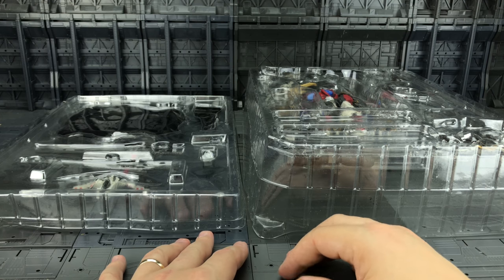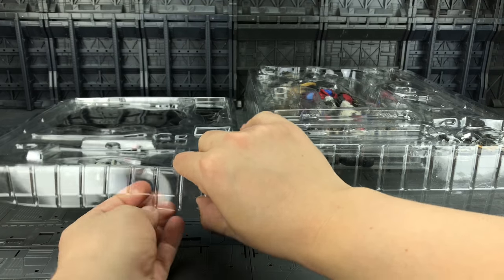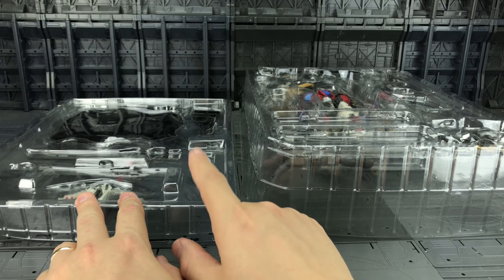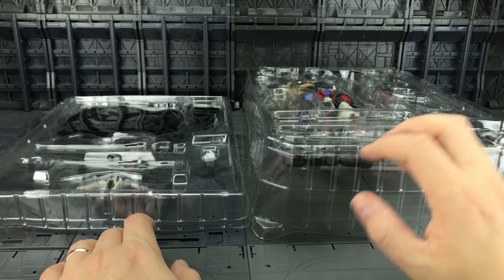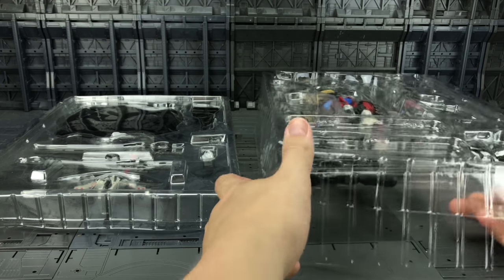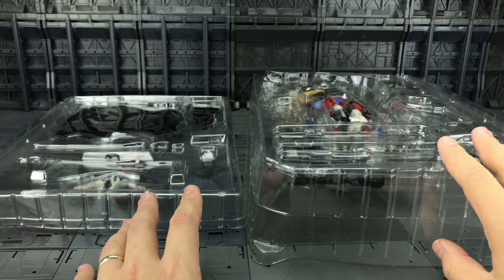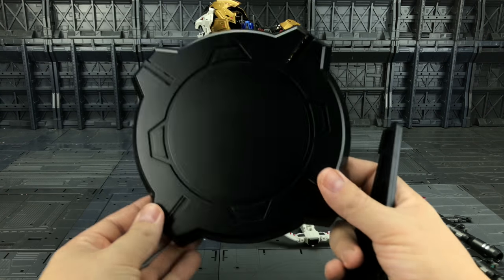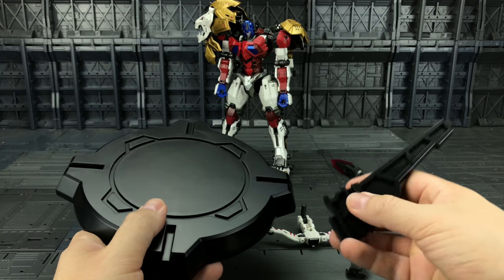We have a lower tray which has the base, guns, crossbow etc., and then the upper tier has NeoNidus himself with the other guns and the whip. Let's get all of those accessories out and see if they differ. First of all, we get a large base with no PE branding on it this time, and we do have a stand which can slide in.